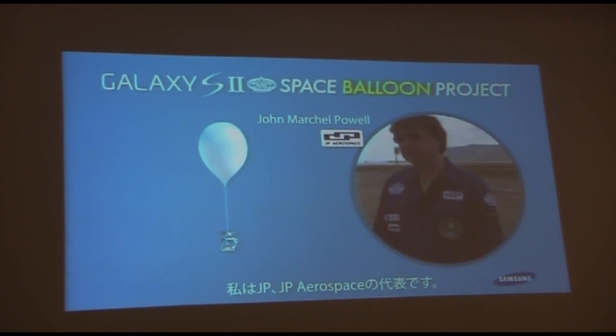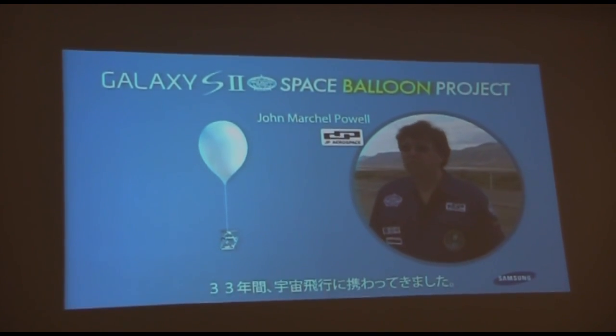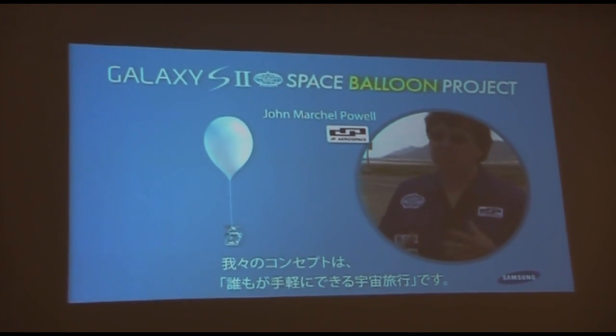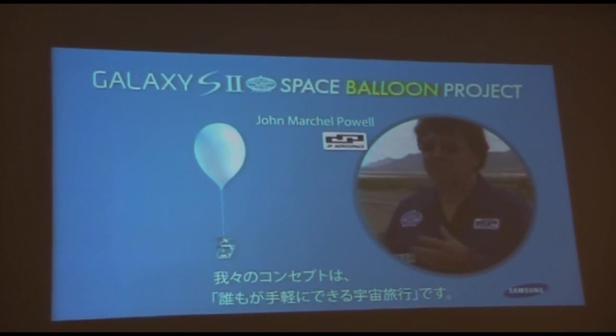My name is Jacob Zhao-Hall. I'm the president of JPR Space. We've been working on this project for about 33 years now, and our whole approach is to find a cheap way to get into space.